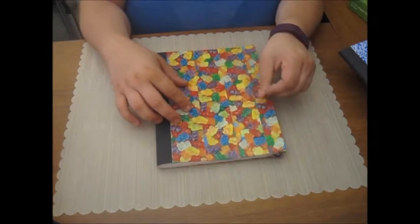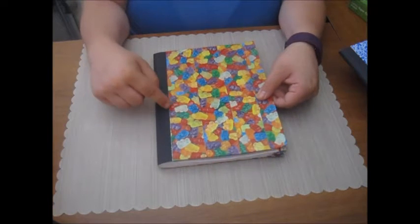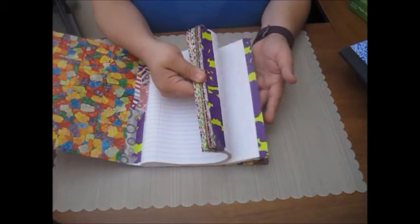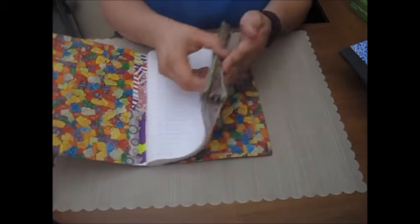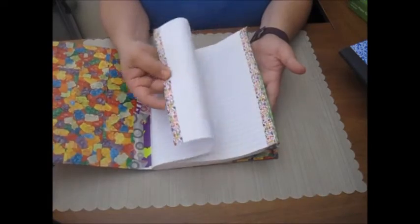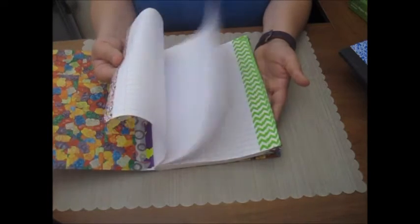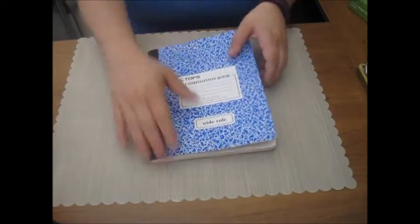So what I did here is I took the composition notebook and covered the front of it with some printed duct tape. Then I divided all of the main pages up into sections — I grouped three or four pages together to create sectioned pages, so they're about 25-page sections — and I just taped them together with some washi tape.